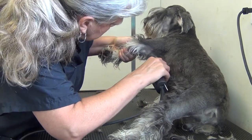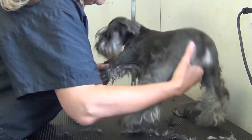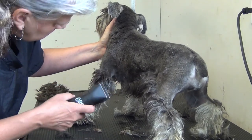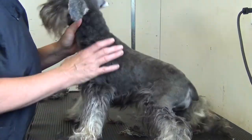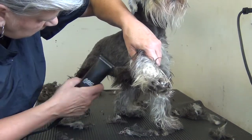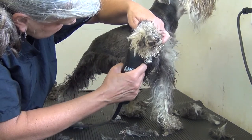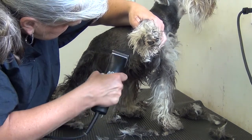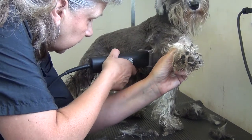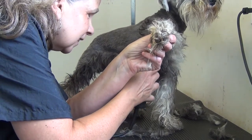There is a little mat under here, so that's why it's taking a moment. We'll do the same on the other side. Just very, very gently — you can nick them very easily if you're not careful in this area, because the skin is very soft and supple and loose.